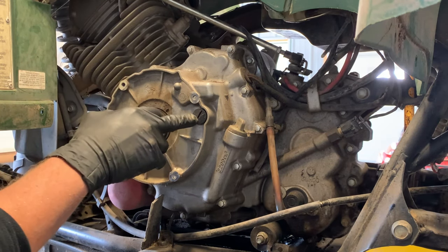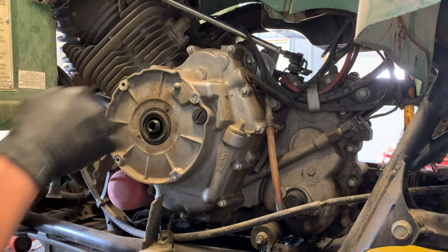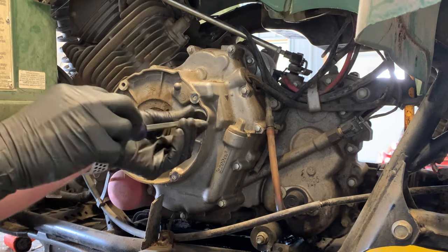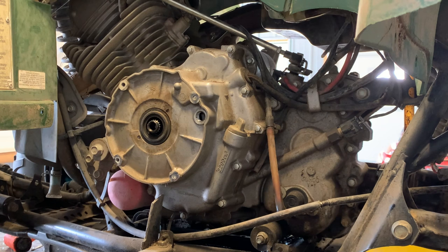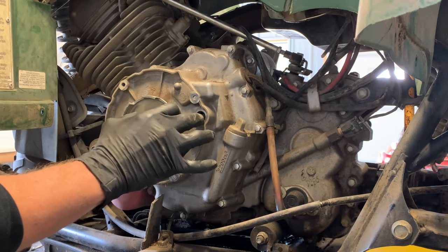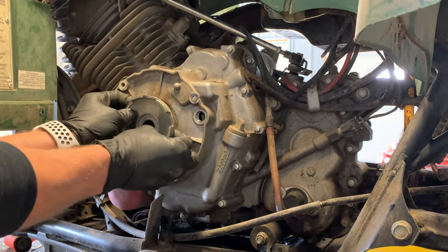We've got our inspection window for when we adjust the valves — that could be a separate video. I've got an inspection cap here. Use a larger flat screwdriver, but be careful — this is a plastic cap so it strips out and rounds off pretty easily. Make sure when you tighten it back up that you don't go too tight or you're going to have some serious issues. If you're trying to find top dead center, a lot of times I'll pull that cover off before I pull your recoil pull starter, and then you're able to spin your motor over by hand.